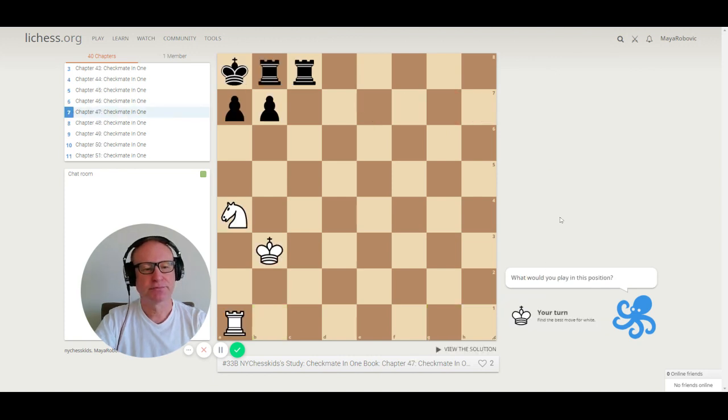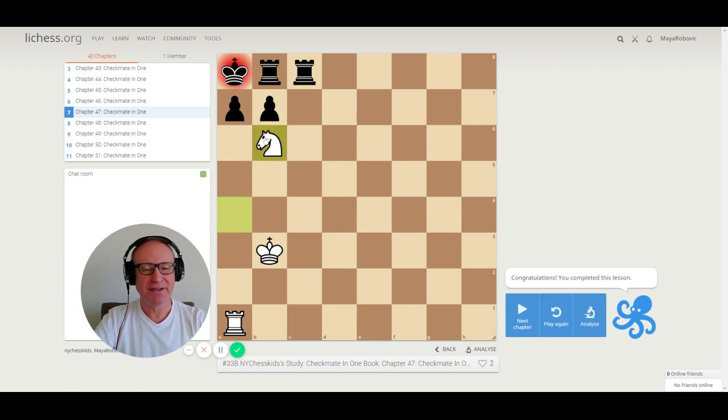Puzzle 47. We have a rook on a1 and a knight on a4. The knight has to go to b6 for checkmate. The pawn cannot take on b6 because the rook is on a1 — we call this a pin in chess. This is called a smothered checkmate because the king is smothered with his own pieces and cannot move.